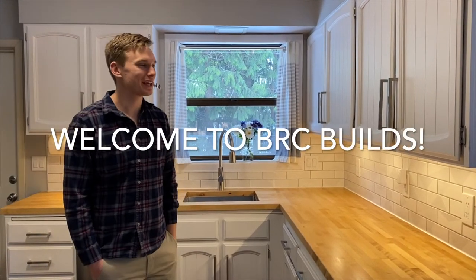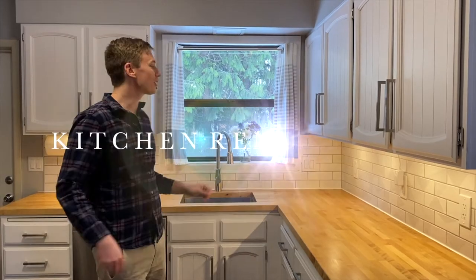Hey everyone, welcome to BRC Builds again. Today I want to do a little walkthrough of the finished product for our kitchen renovation.